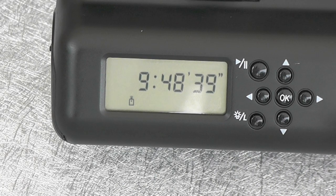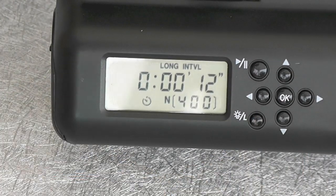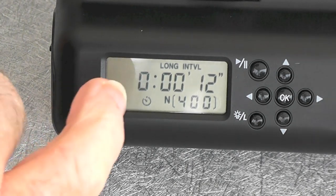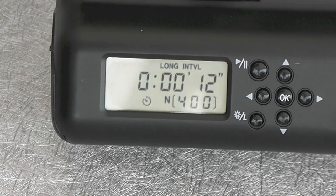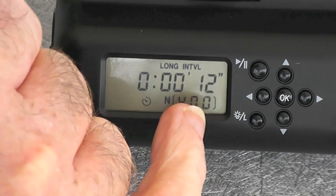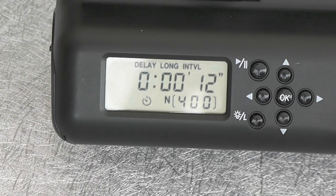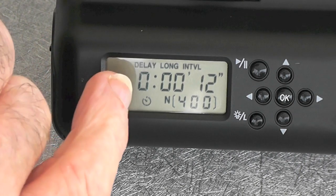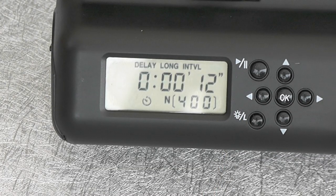Now what about the time-lapse? Setting the time-lapse was very, very difficult, mainly because the instructions are very badly written. What you have to bear in mind when you're going to set it is the delay — you have to set the hours, minutes, and seconds — and the long, exactly the same thing, hours, minutes, and seconds — and the interval, hours, minutes, and seconds — and then the number of images you want to shoot. Now whereas the book gives you the impression that the delay is one number, the long is another, and the interval is another, it becomes a little bit complicated. But once you realise you have to set all three, it's very simple.